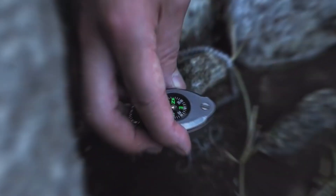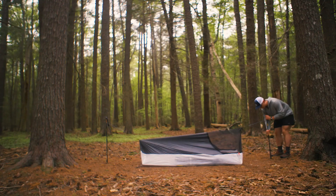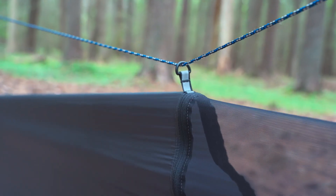Think $59 is a decent deal for this 47-gram gadget?